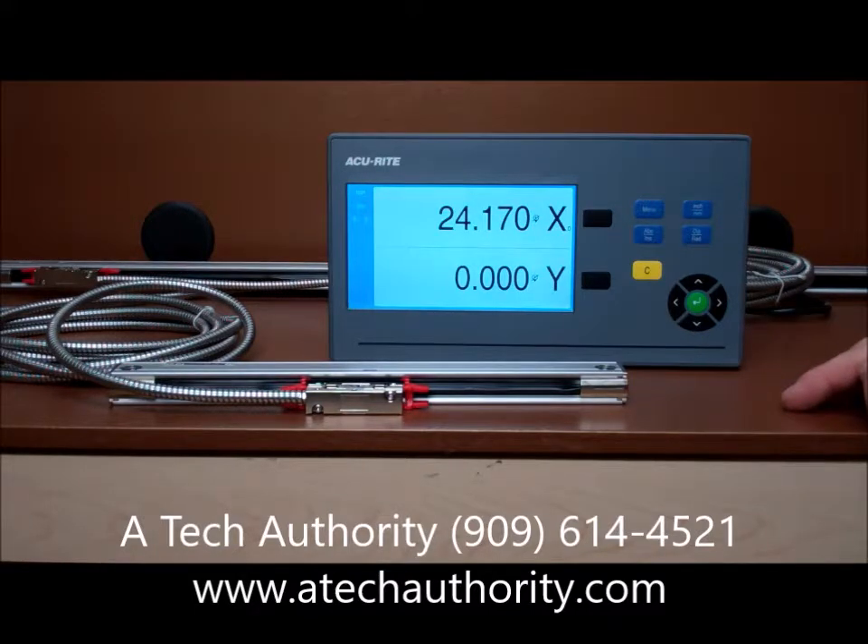This DRO 100 series will replace all of Accurate's older readouts, including the most recent view. If your older legacy readout has the six pin round connectors, we also sell the adapter cables.